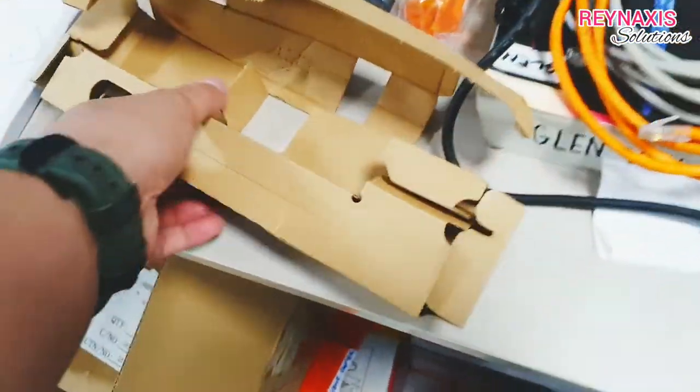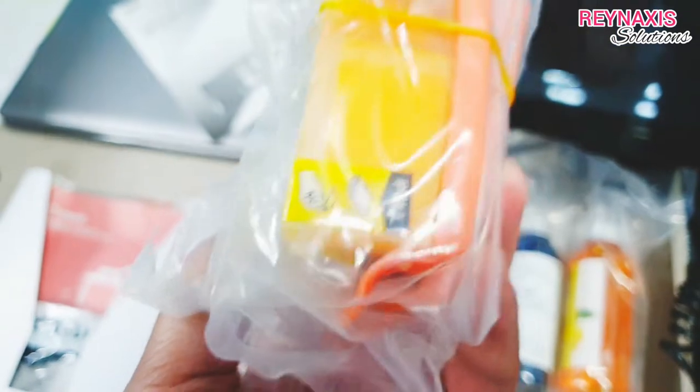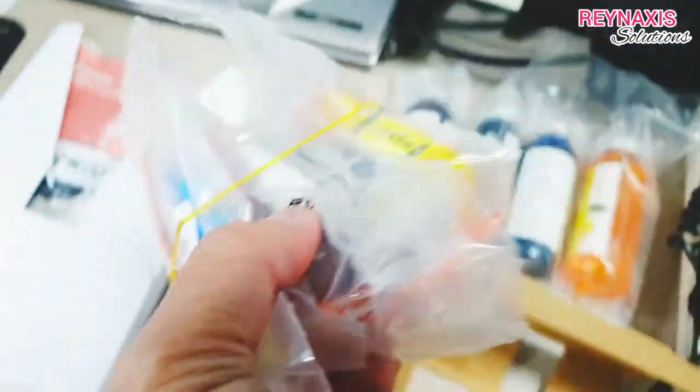Here's the power cord that came with it. And here are the cartridges. You have the cyan, the yellow, the magenta, and two blacks.